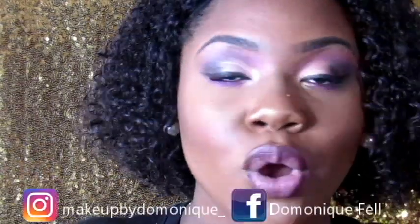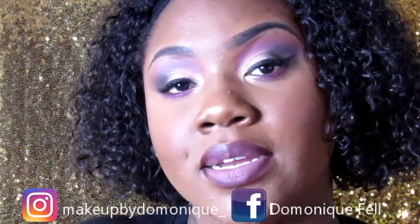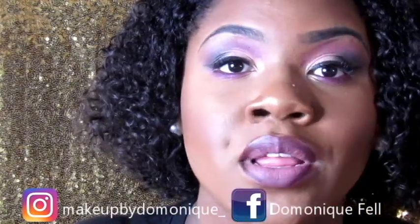I had to stop doing YouTube and I came back, so now I'm fully on board. Go ahead and stay tuned if you want to see how I did this flawless foundation routine, because literally everything I use is very affordable and so easy to do. Stay tuned, y'all.